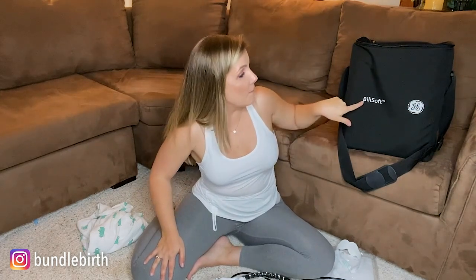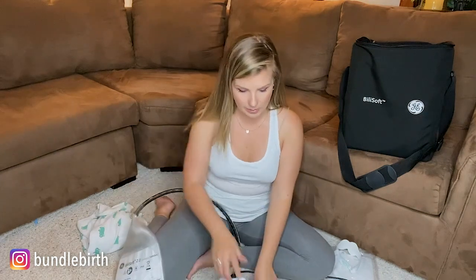All right, so I'm actually on the floor now and I'm going to show you all the different parts, and then I'm going to go get my nephew and we're going to actually connect him to this for a second. So this is from GE — not sponsored. This is called the Bilisoft Billy bed from GE. Everything came in this bag and I've pulled out all the different supplies.